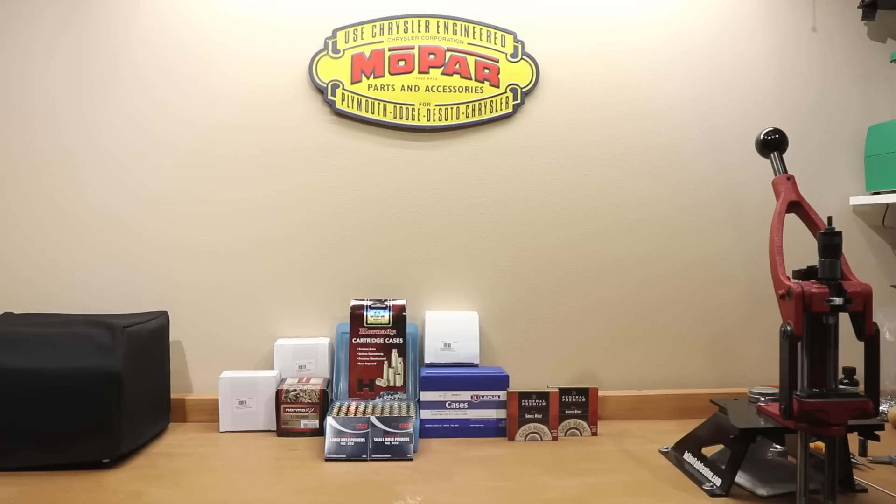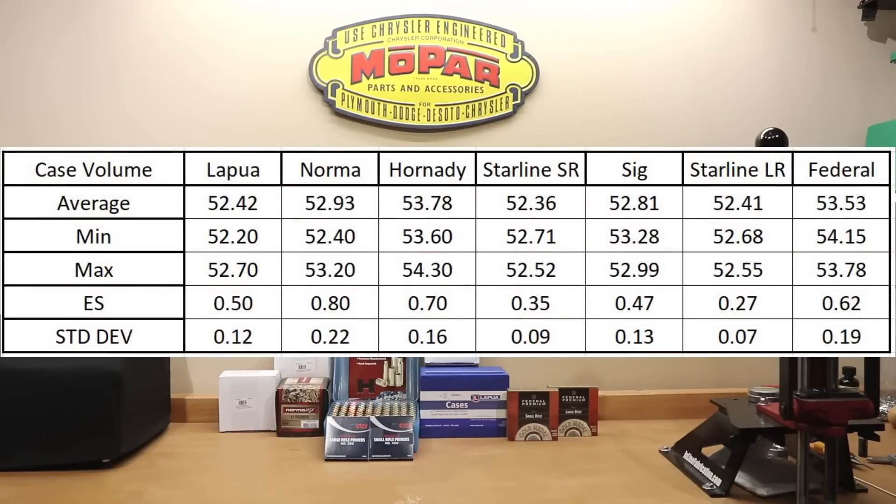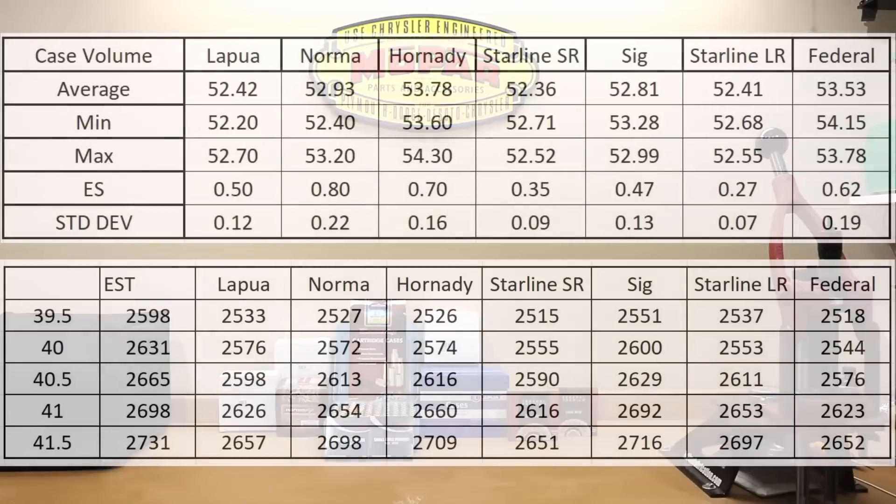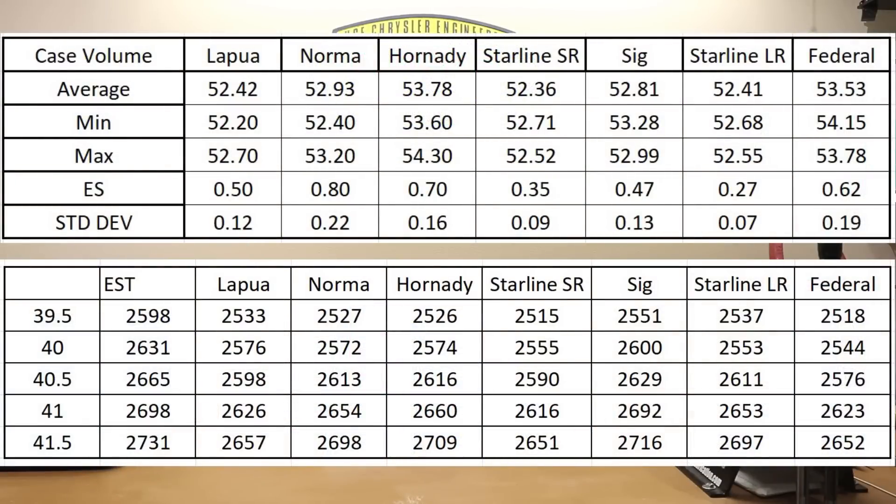For a quick summary, we're putting our case capacity chart back up from last week. Assuming the lowest case capacity would generate the highest charge for the same charge weight, we would expect Starline small or large rifle to generate the highest loads, going on to Lapua, SIG, Norma, Federal, and Hornady — give or take a little bit. But somehow what we predict doesn't always come to fruition. The book value on this told us we would hit 27.31. SIG actually provided the highest velocity, followed not too far behind by Hornady, then Norma and Starline large rifle, then Lapua, Starline small rifle, and Federal.